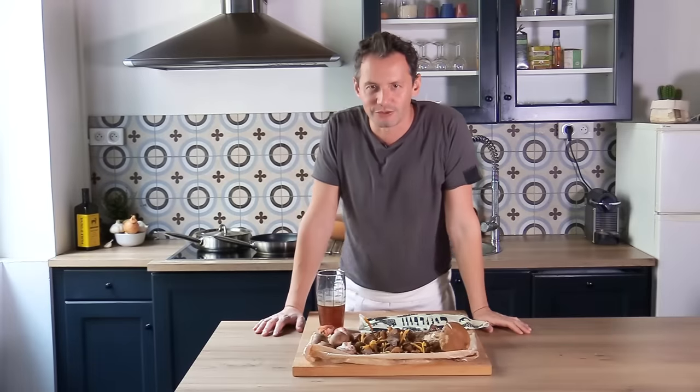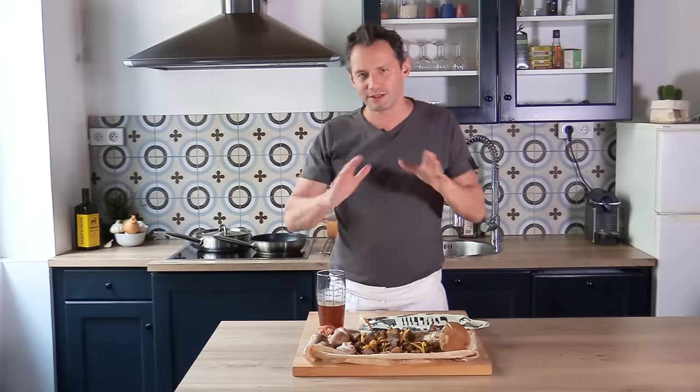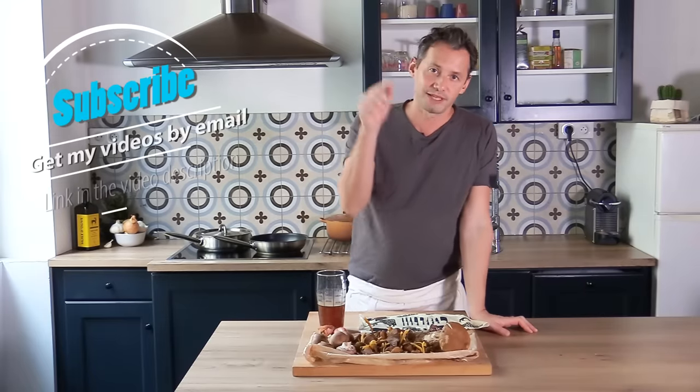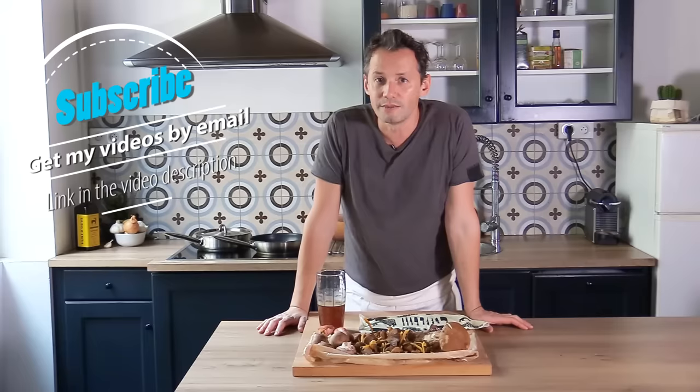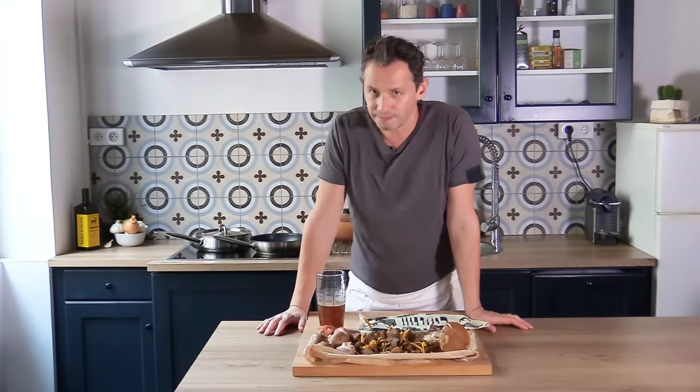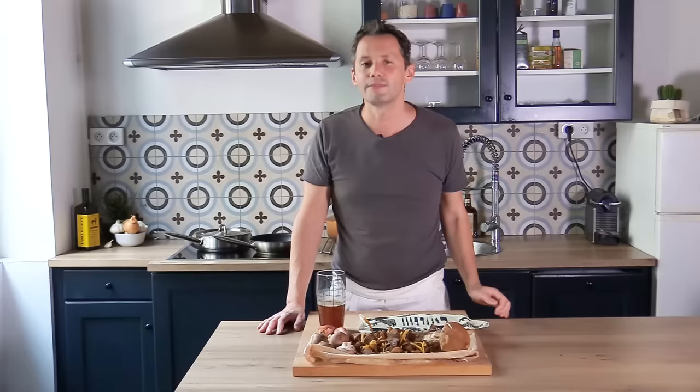Howdy everyone and welcome back to the French Cooking Academy. Let me start by saying thank you to the new subscribers. There's been a huge surge of subscribers on the channel, and if you're new, don't forget to subscribe to my newsletter — link in the video description. Via that newsletter you'll receive all my videos every single week by email, and you'll get some news and big announcements coming soon.